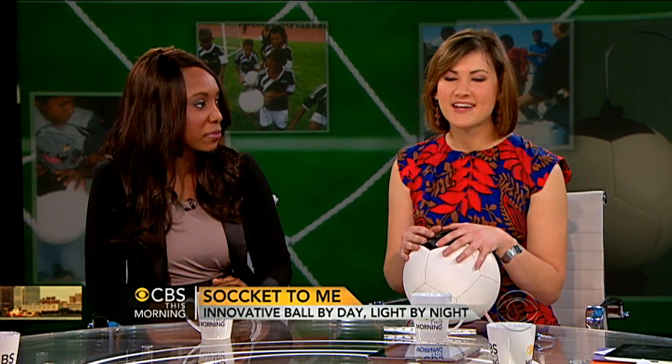You think Harvard, so you think brainiacs — which, of course, you are. What's so fascinating about this story is that you decided to take a class not for engineering majors. You went in the class — what did you think? Well, we both had a background in developing contexts. I studied sub-Saharan Africa, and Jessica is Nigerian. We didn't have technical expertise to draw on, but we had our stories.